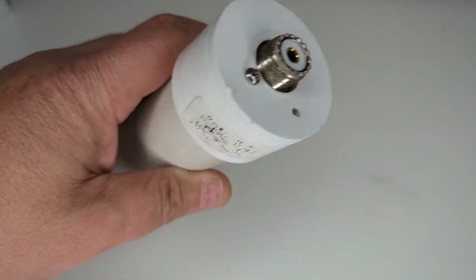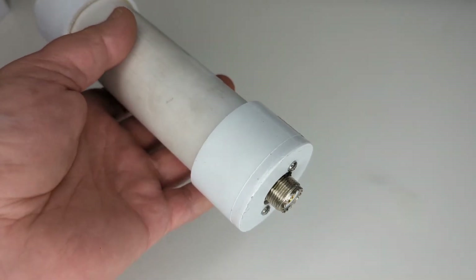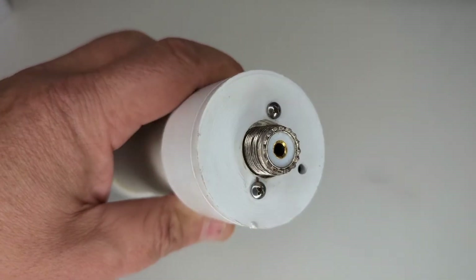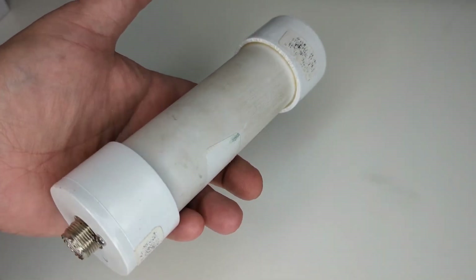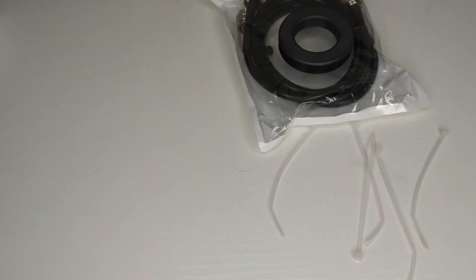What's up everybody, Whiskey6 here doing a quick video about this MFJ common mode choke RFI filter. There are a bunch of different names for it but they're essentially all the same thing — it helps suppress noise and keep RFI off your feed lines, which can cause trouble in your shack and your antenna system.